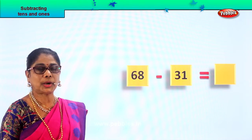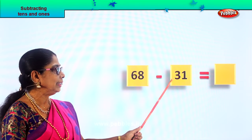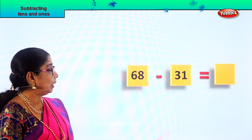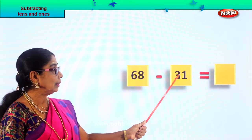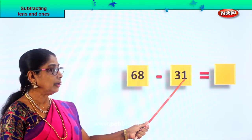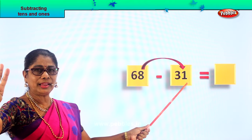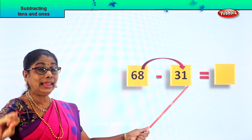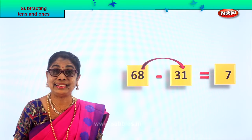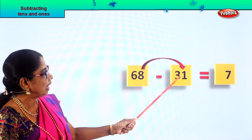Look what is here — you have 68 minus 31. First we'll subtract the ones. Look at this: you have 8 minus 1. Eight take away one — count up to eight: one, two, three, four, five, six, seven, eight. Eight minus one is seven. Eight take away one is seven ones. Good.